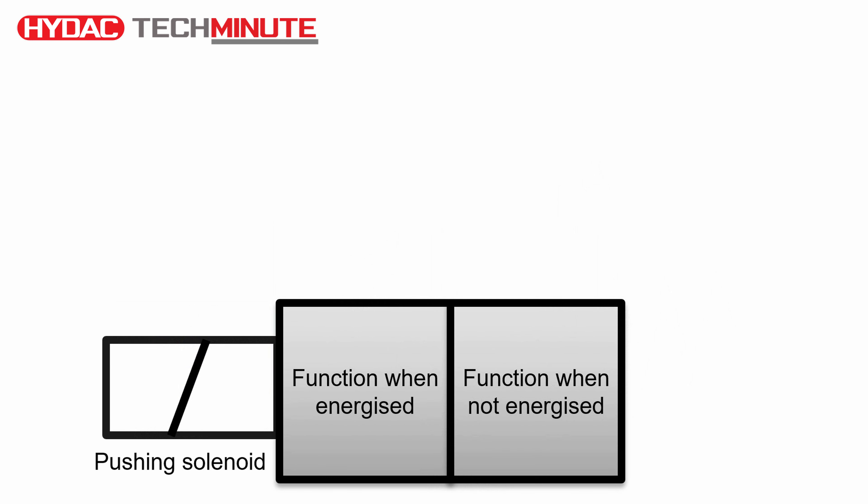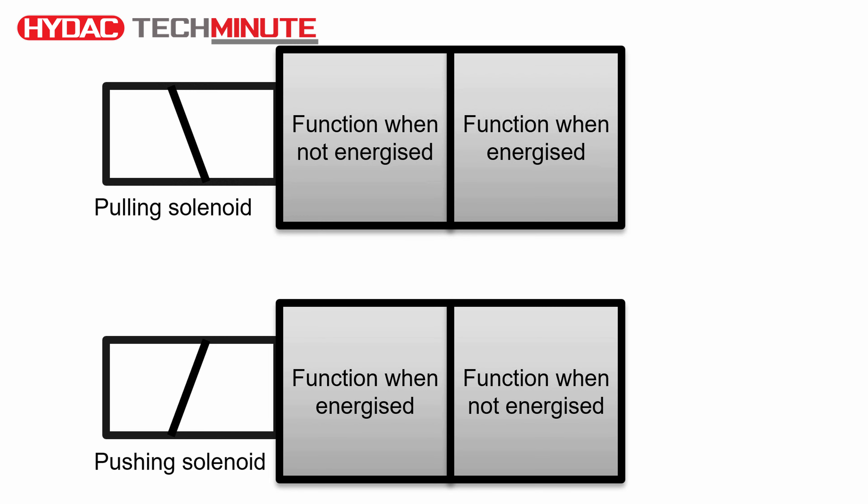The majority of solenoids used in industrial hydraulics are in fact pushing solenoids, where when you energize the coil it will push a component inwards. You can also have some solenoids that will pull a component, and when this occurs the schematic symbol changes as shown.